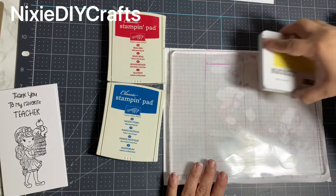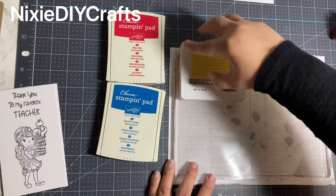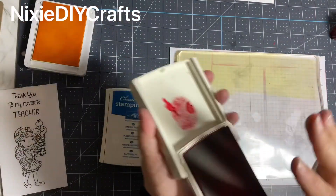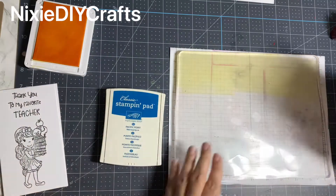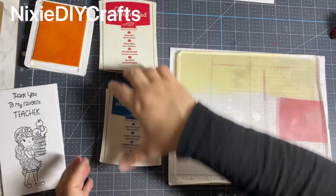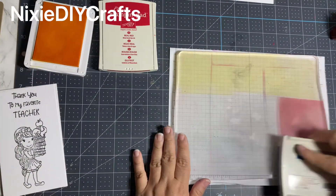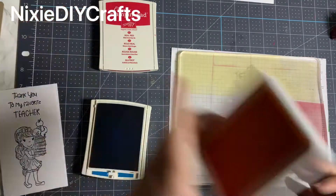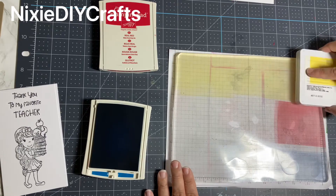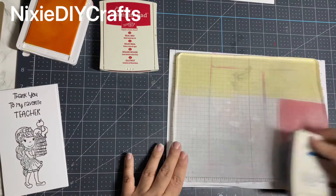The trick with the gel press is to take the ink pad — you can really use whatever inks, you can even use paints, but for this project I need it to be quick and dry fast so I'm using water-based ink pads from Stampin' Up. The yellow was the first color that I laid down, and you'll notice that I took that color all the way from corner to corner. For the red and the blue I'm only adding just one dab on the right-hand side because those colors are richer and darker. After I lay down my colors I'm going to take my brayer and start rolling it from right to left.